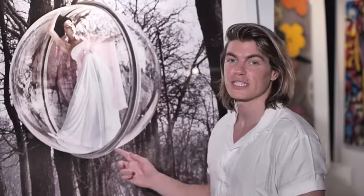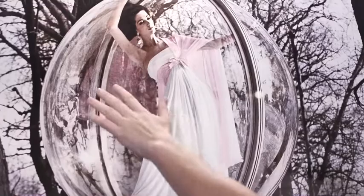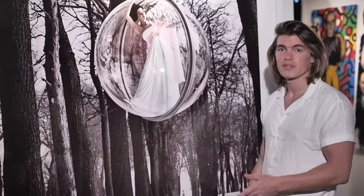This piece right here is called In Trees. It was shot in the Bois de Boulogne, and if you come in a bit closer, I'm going to show you some of what's kind of mesmerizing about it still to this day. You can see her shawl reflected here, and the trees and the depth of the trees too. And remember, this was all shot on film — on analog — way back in the day.